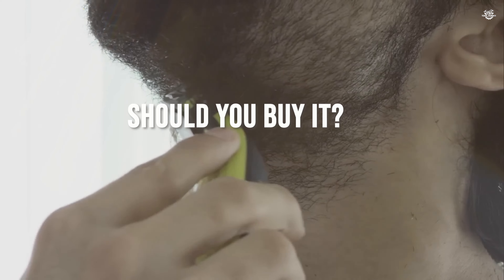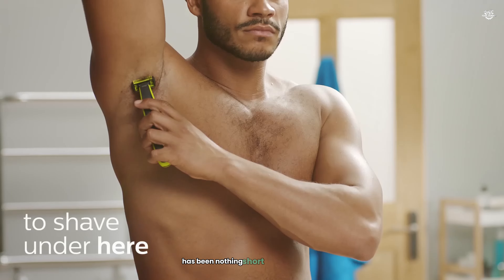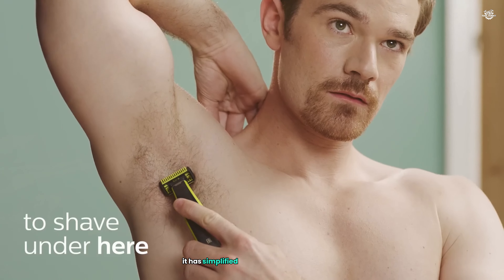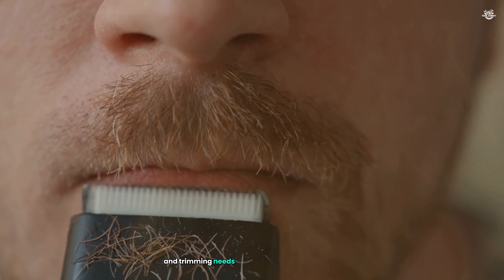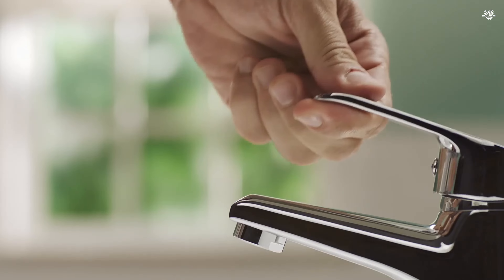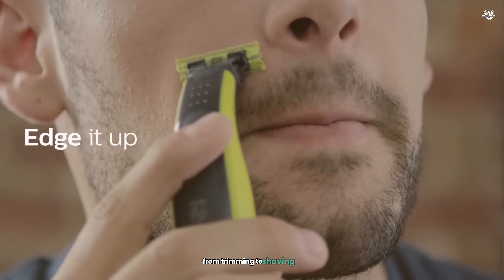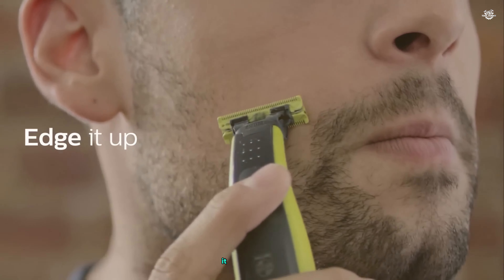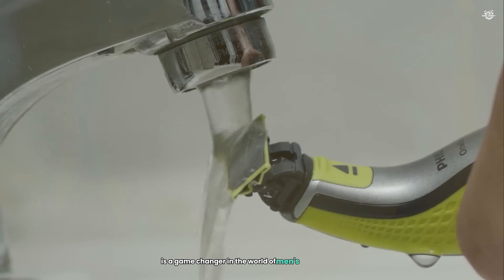So should you buy it? In conclusion, my experience with the Philips Norelco OneBlade Hybrid Electric Trimmer has been nothing short of exceptional. It has simplified my grooming routine and provided me with a versatile tool that meets all my shaving and trimming needs. The combination of comfort, efficiency, and ease of use makes it a standout product in the grooming market. If you're looking for a reliable, multifunctional grooming tool, I highly recommend giving the OneBlade a try. With its impressive performance, versatility, and battery life, the OneBlade is a game changer in the world of men's grooming.